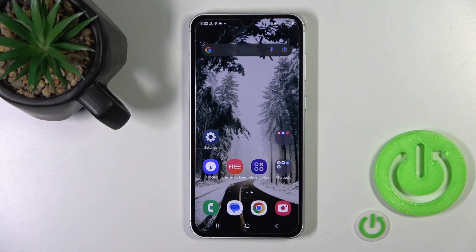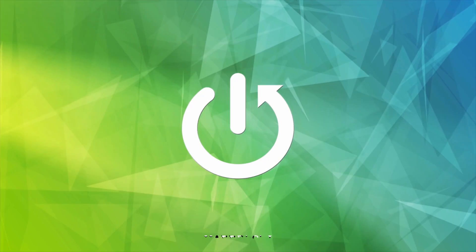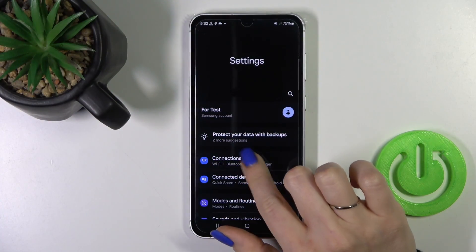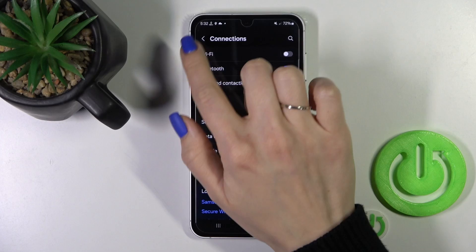Hi, that's the Galaxy S23 FE and I'll show you how to connect to Wi-Fi on this device. So first you open the settings app, then tap to Connections.